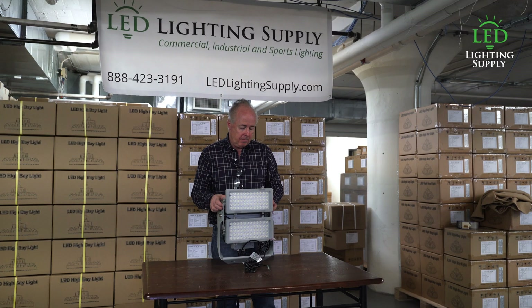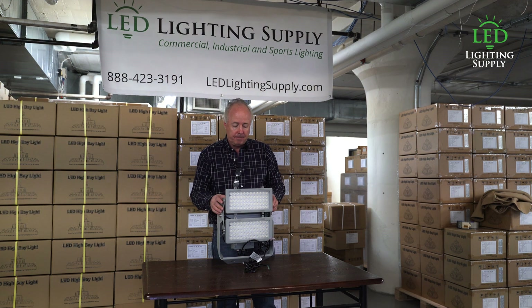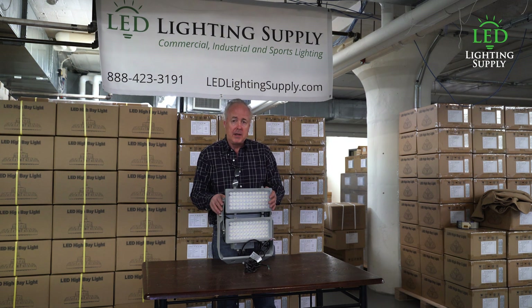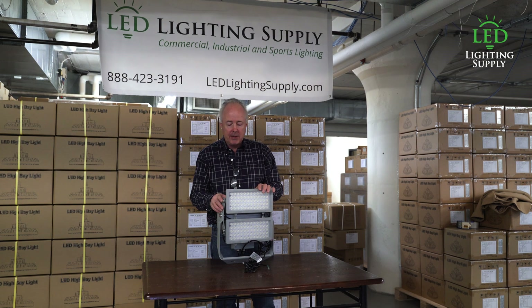This is the product — probably one of our hottest products today. It comes in a 200 watt for those horse arena applications, 400 watt here, and the 600 watt if you're replacing 1500 watt metal halides.